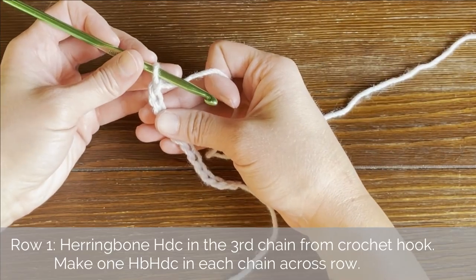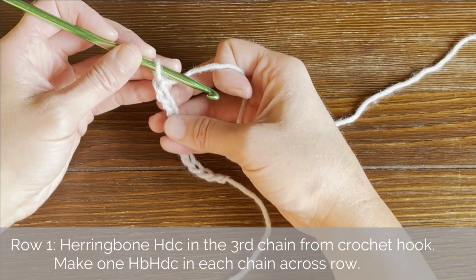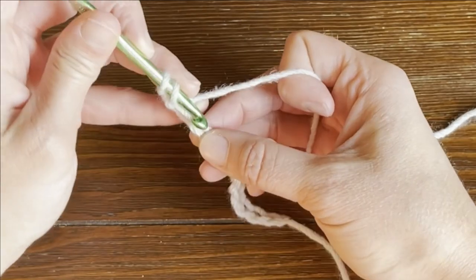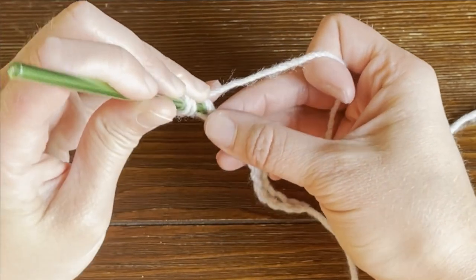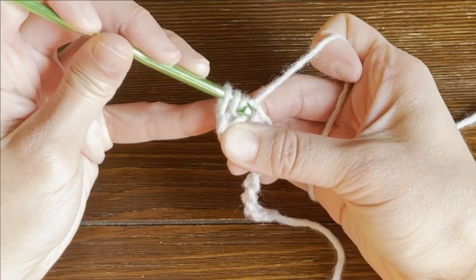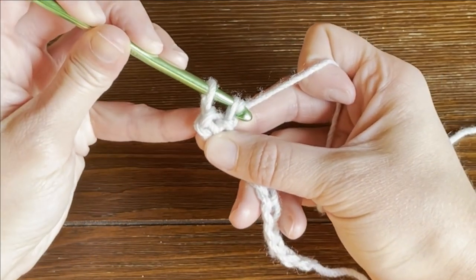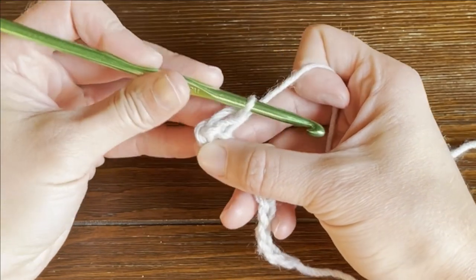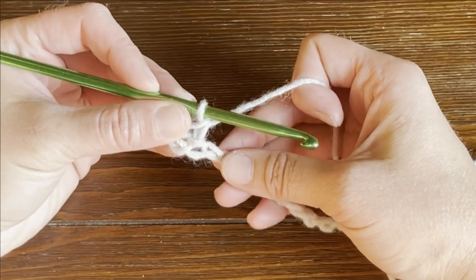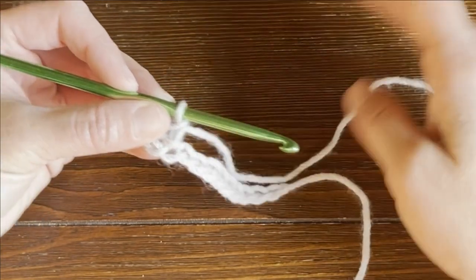For row one, we are going to work a herringbone half double crochet stitch in the third chain from our crochet hook. So counting our V stitches, we have one, two, three — yarn over, insert our crochet hook into that chain, yarn over, pull the yarn through the chain, and continue to pull that yarn through the first loop on your crochet hook. Then yarn over again and pull through both loops on your crochet hook. And that is a herringbone half double crochet stitch. Make one in each chain all the way to the end.